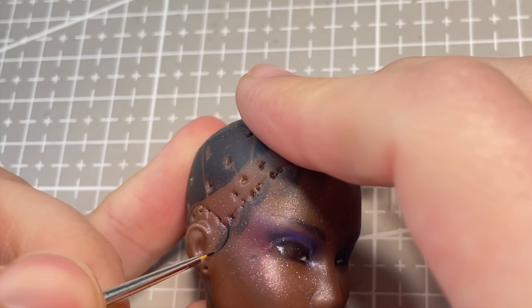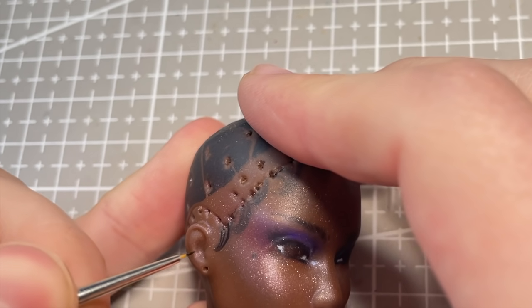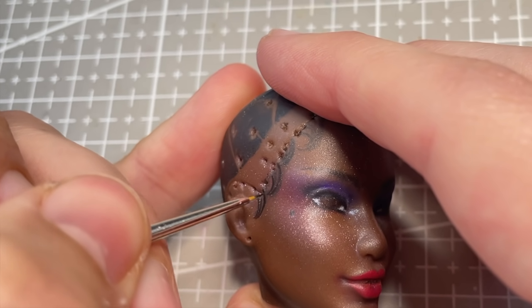With that step done, I can go in and really define the baby hairs and individual eyebrow hairs with black acrylic paint.